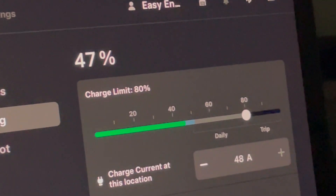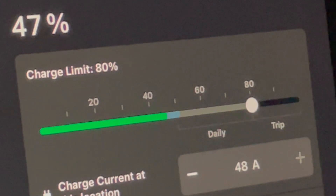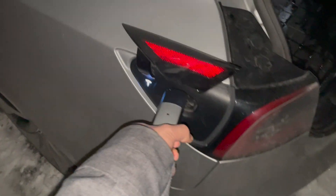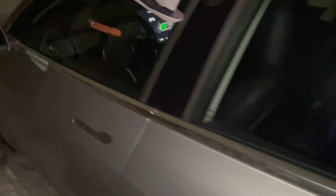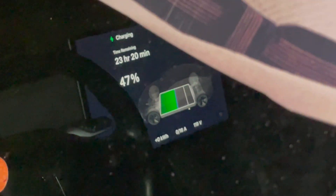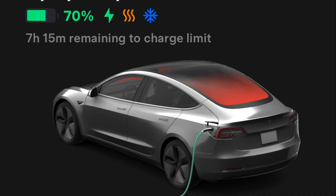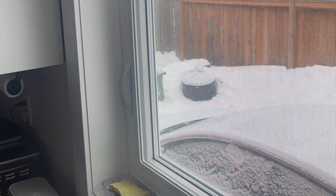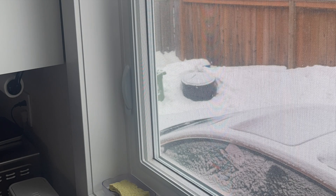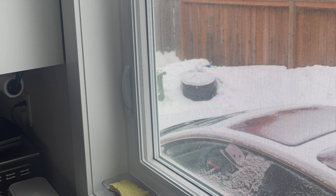Those who saw my video from a year ago might remember Thursdays are my day off — well this time Friday was my day off, so the numbers are a little different, but I tried to make conditions as similar as possible. The following morning my car made it to 70%, and after preconditioning — love that feature — I was able to leave.